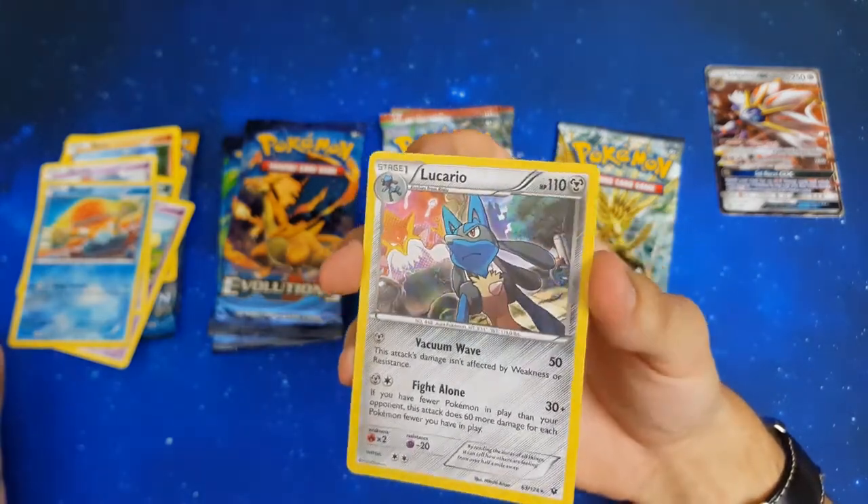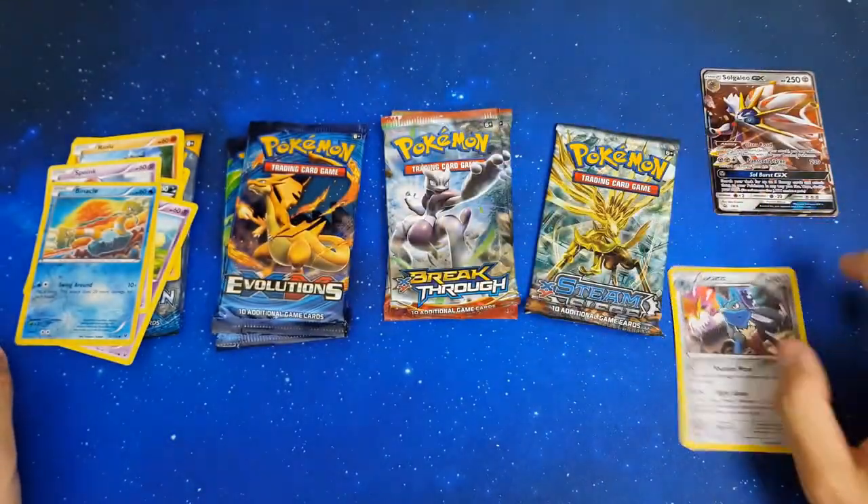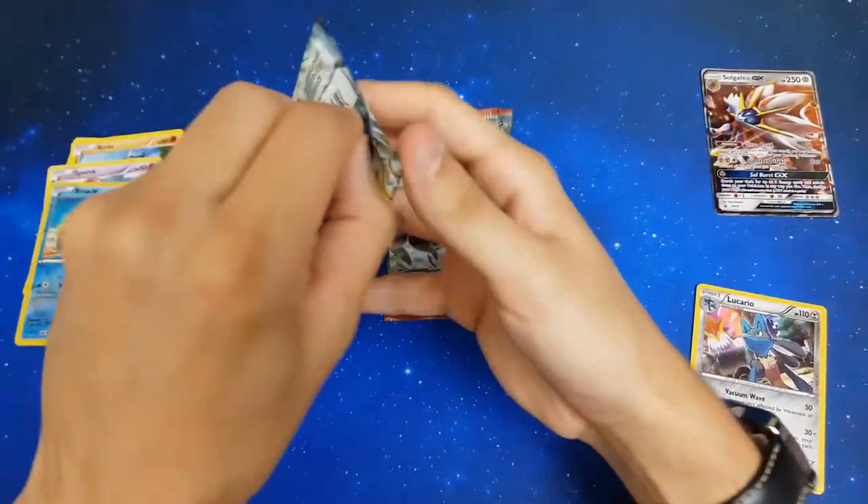I quite like the artwork — I like how Alakazam is just in the back like he's watching you, watching you, watching you. Sweet, on to the next pack.